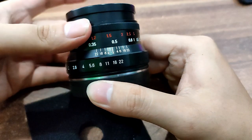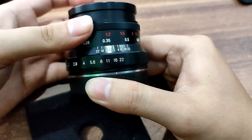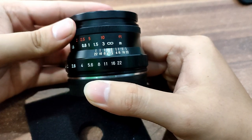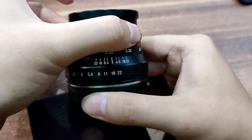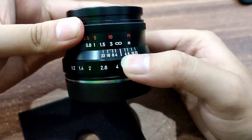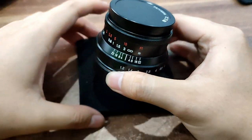The focus ring focuses really smoothly — it turns almost 180 degrees and is a breeze to use and focus with. It's actually pretty precise. For the aperture, as mentioned, it is a clicked aperture and it's very easy to use.